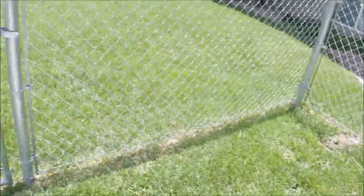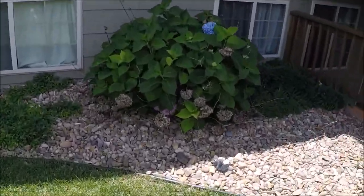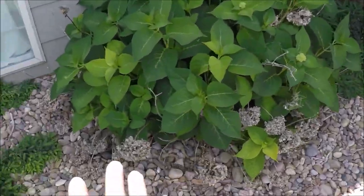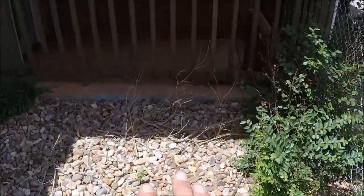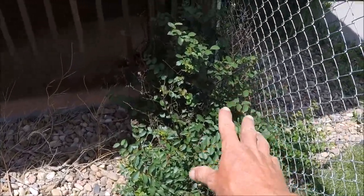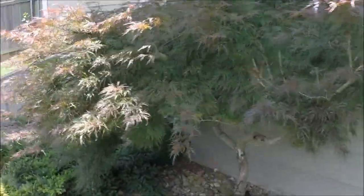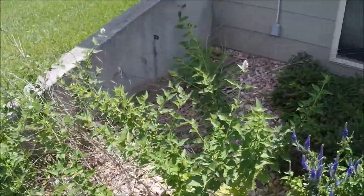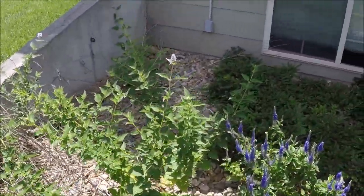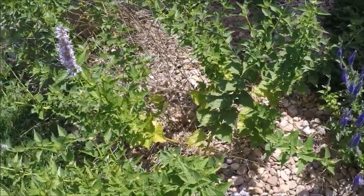We're going to swing through this gate and make our way back to the side. All we're doing here is just cleaning this up. The hydrangea there - you see all the dead stuff in there, we're going to remove all that. The flower beds will be cleaned up a little bit. We're leaving that Japanese maple alone. Coming over here, we're getting rid of all the stuff to the left there - all that stuff's coming out and getting cleaned out completely, nothing being added back in on that area.